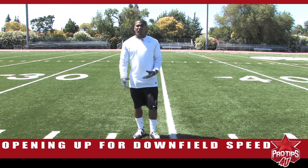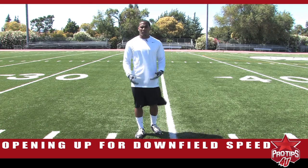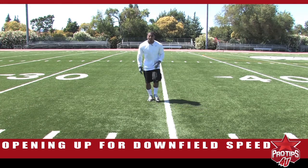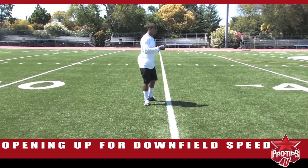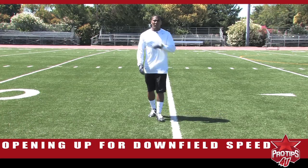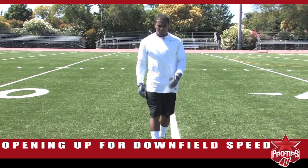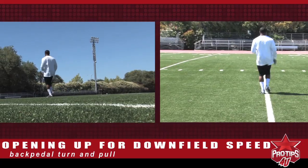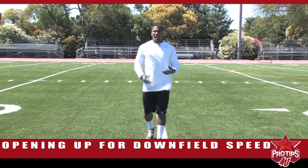We're going to go off the drills that we've been doing — the backpedaling and the brake — so this is the next installment where we're working on getting depth in our backpedal and opening up. It's important when you open up to drive off the foot, open your hips, and then turn it. You want to drive the shoulder that you're opening up with to make sure you get your body around. It's a two-step: backpedal, turn, and pull. When you pull, you want to accelerate with the first three steps to make sure that you're getting your turnover and getting to full speed as soon as possible.